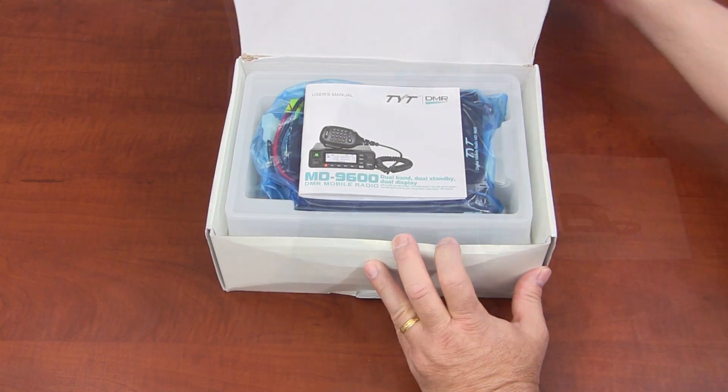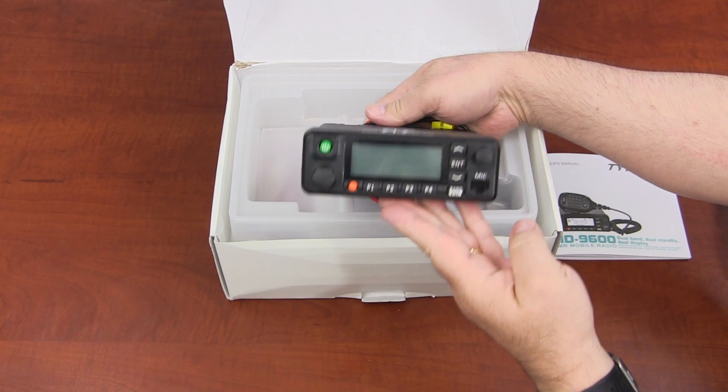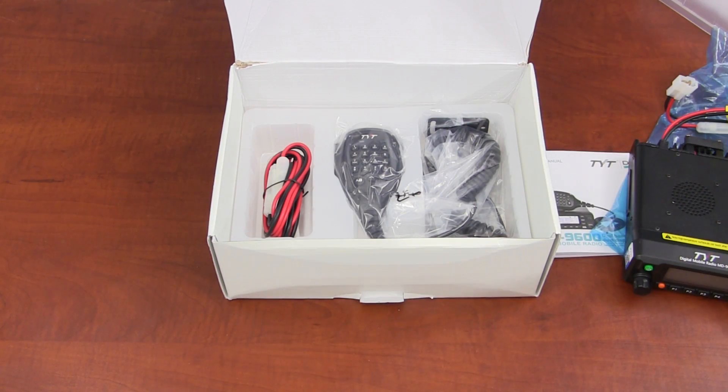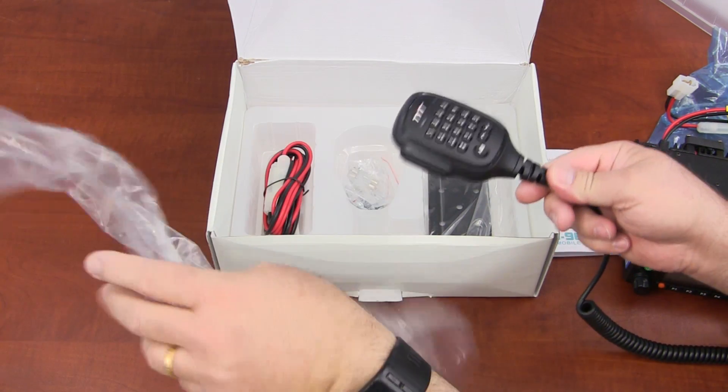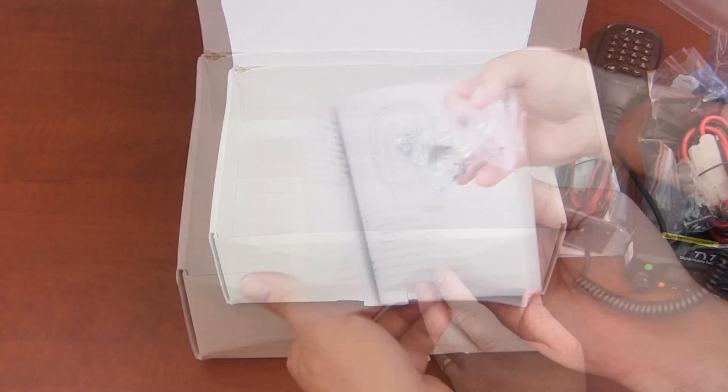At first glance, the MD9600 looks similar in size and shape to some of the other mobile radios in the TYT line and comes with the same basic accessories. The package includes a hand microphone with DTMF keypad, a mounting bracket, mounting hardware, and a user manual.